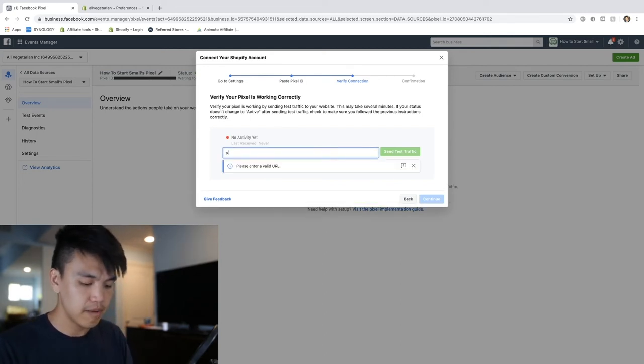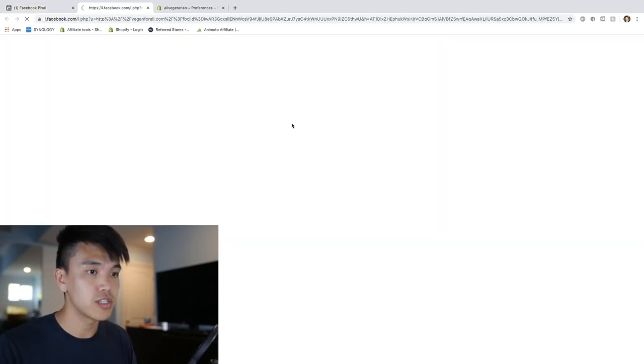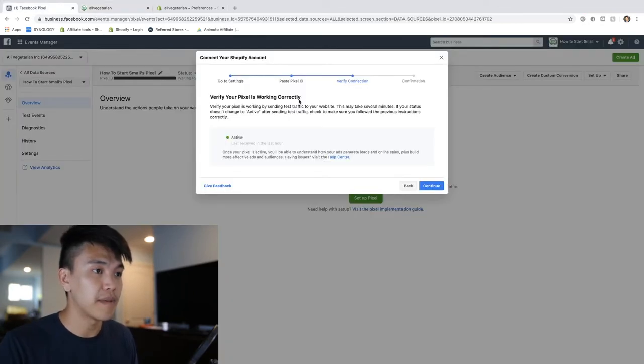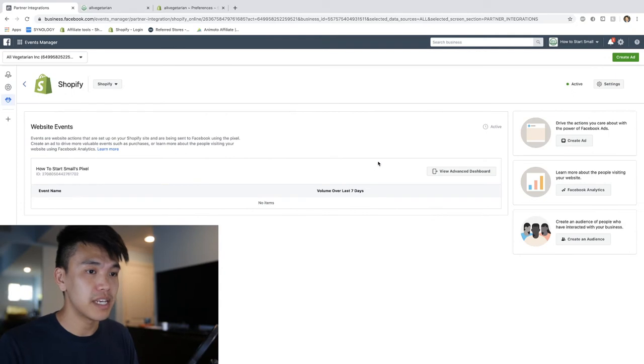Once you actually install that Facebook ID, it's going to ask you to verify the pixel is working. Go ahead and plug in your website - mine is called veganforall.com. It's going to send some test traffic, pretty much testing to see that every single visitor that comes from a Facebook link will be tracked through the Facebook pixel. Here we can see that my pixel is working correctly - it has that green dot, which is great news.